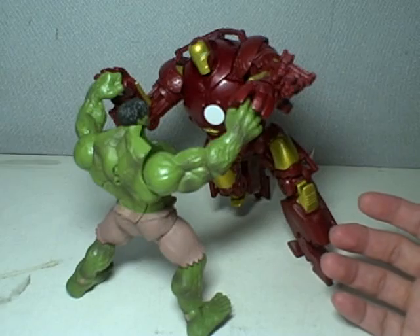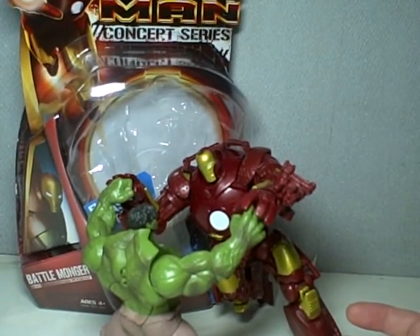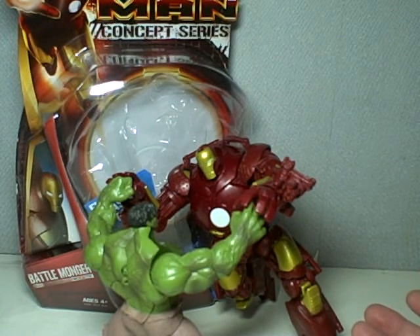Just a quick look at the packaging right here. It says Iron Man concept series, so this is a movie-inspired armor.